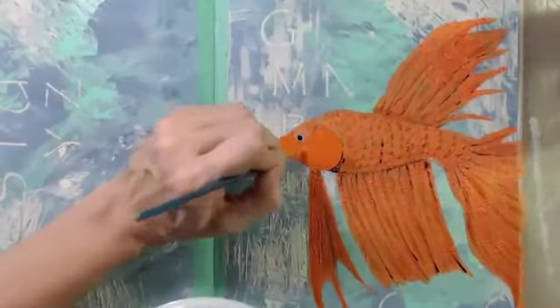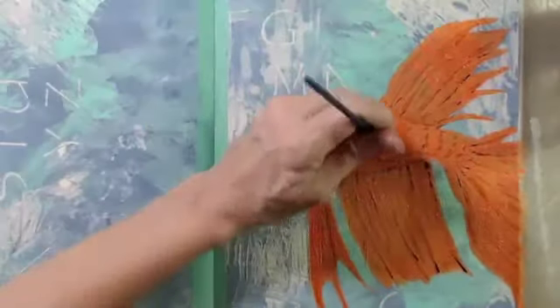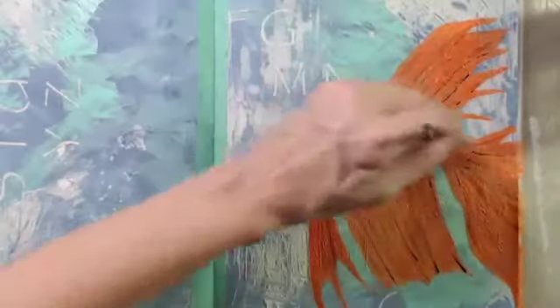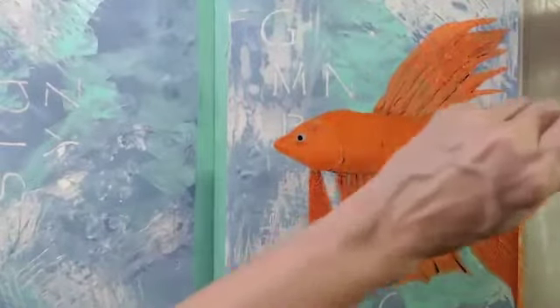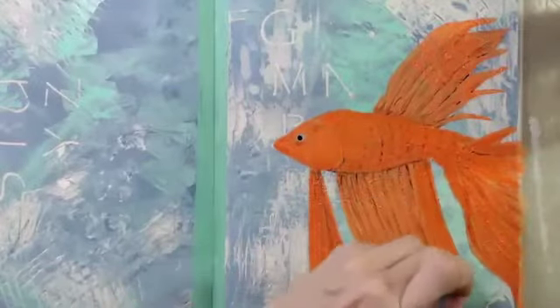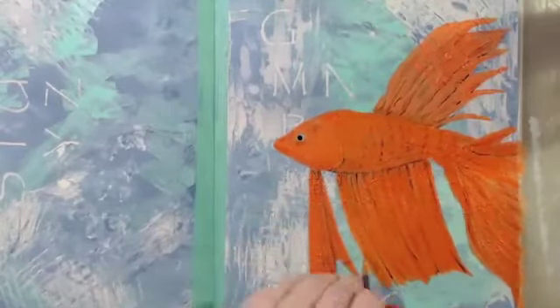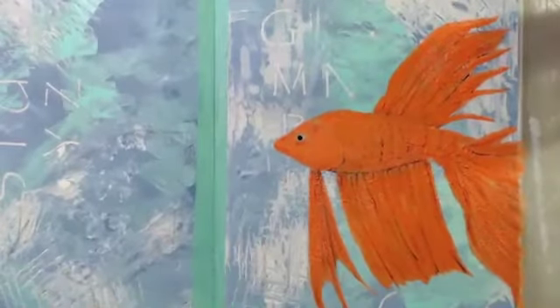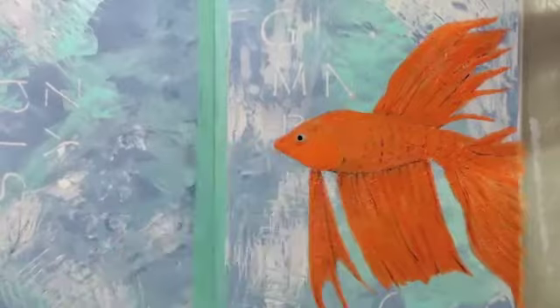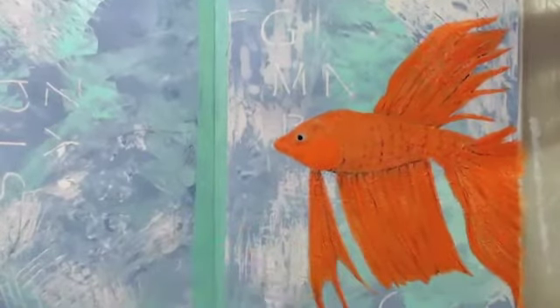Now you're going to see me add that bright orange over everything I just painted. I start with a bright orange and then go back into the pearlized one I still have on my plate, playing with different tones of orange on my little fish. Now he's completely covered with that orange again, but you still see some of the colors I added underneath showing through — it just builds the layers and the texture on it even more.